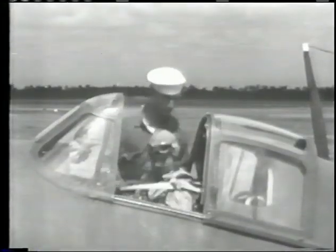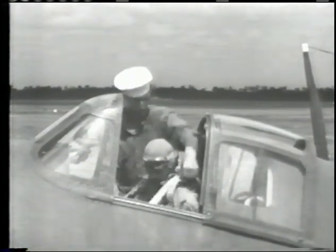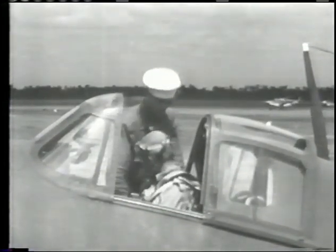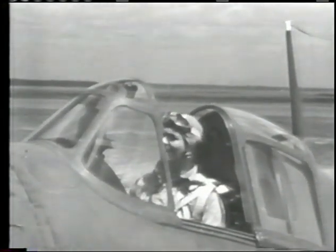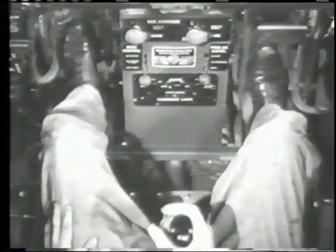Use of the safety shoulder straps is mandatory in this airplane at all times. Adjust your seat so that you have proper vision through the reflector sight on the instrument column. Be sure the rudder pedals are adjusted to suit your leg length in order to give you full positive control.